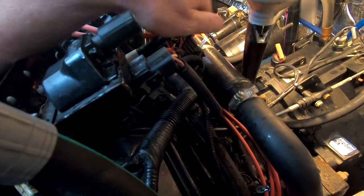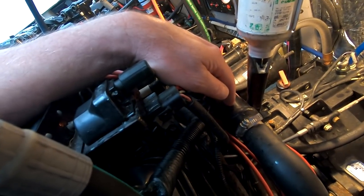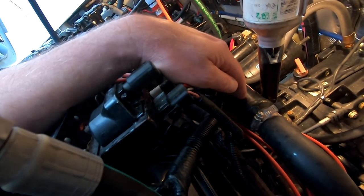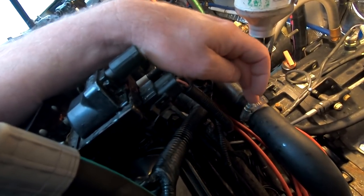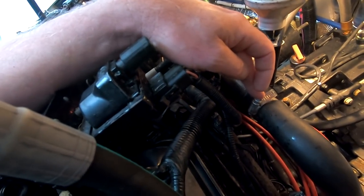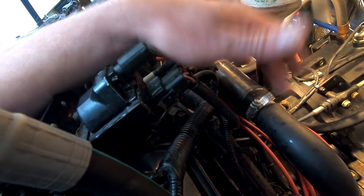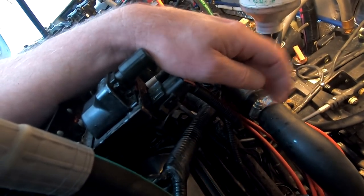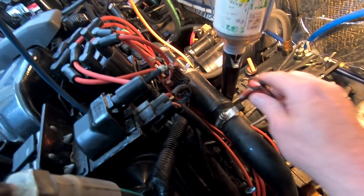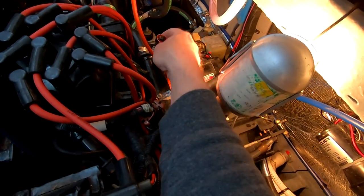What had happened was we were out for the first time in the spring on that boat — crossing the lake — and all of a sudden things didn't sound right and the bilge pump came on. Long story short, one of these clamps had come off or was loose, and one of these lines had popped right off. At 2,500 RPM or so, that's a lot of water pumping down into the bilge. I shut the engine off, reclamped it, cleaned out the water — but that's something that could potentially sink a boat fast if your bilge pumps can't keep up.